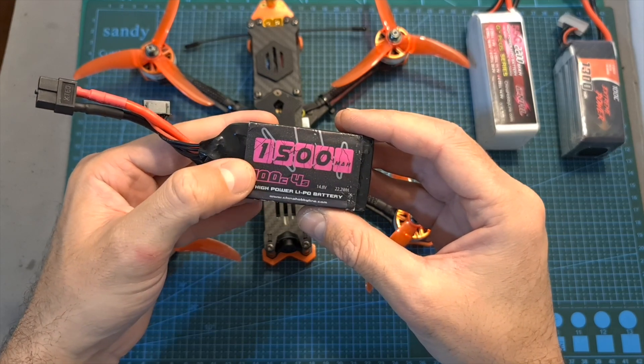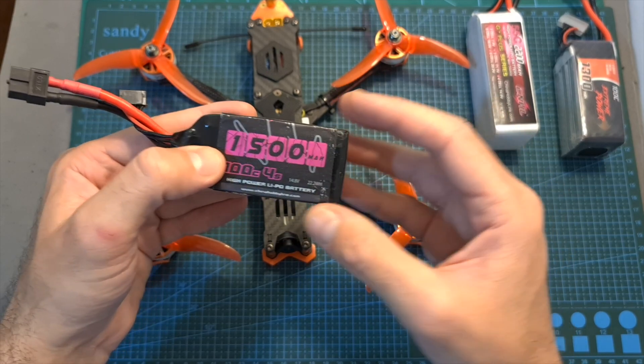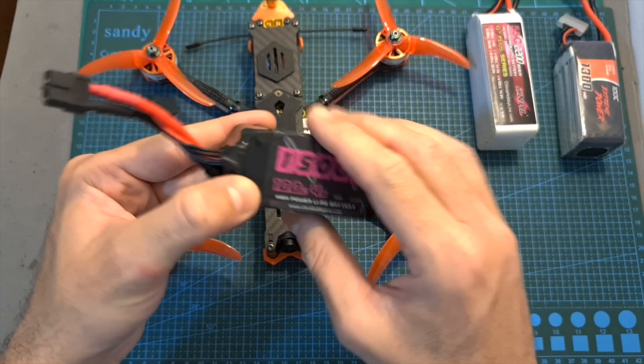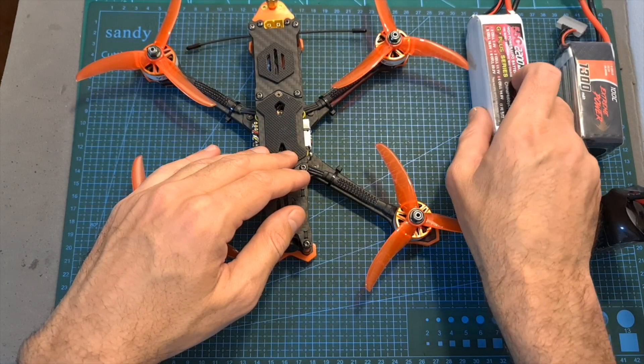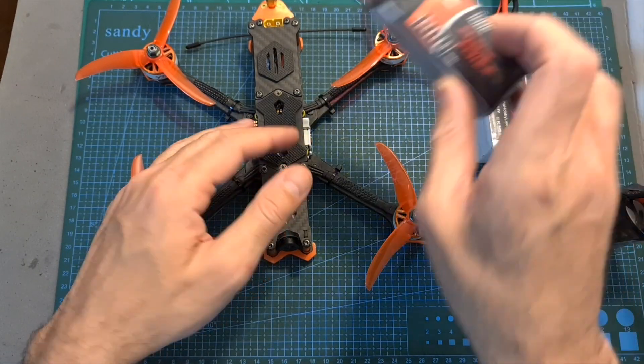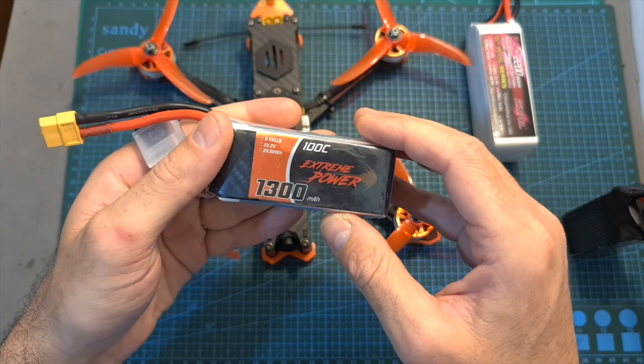As for flight time, which is heavily dependent on how you fly: using a 4S 1500mAh battery I got about 4 minutes; using a 2200mAh 5S battery I got about 7 minutes; and using a 1300mAh 6S battery I got about 5 minutes.